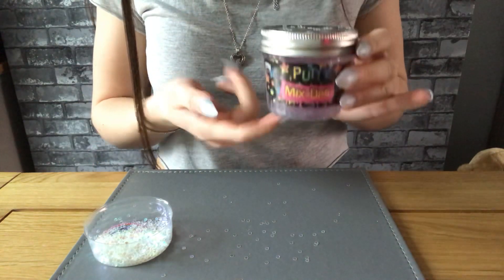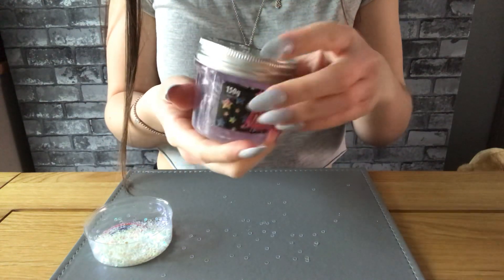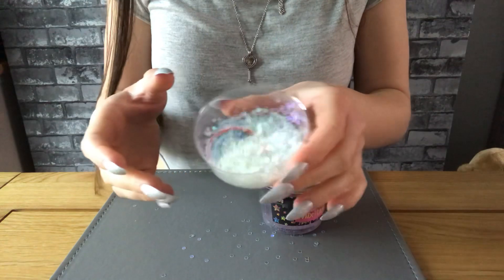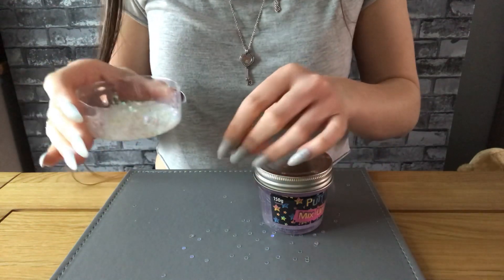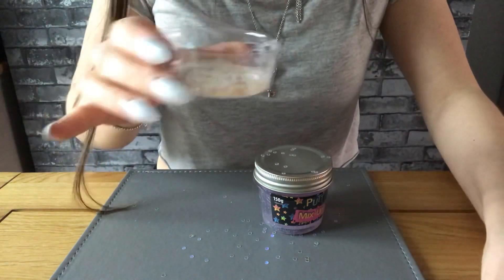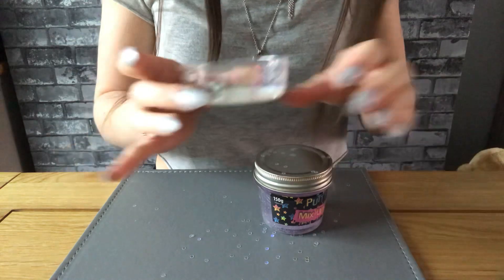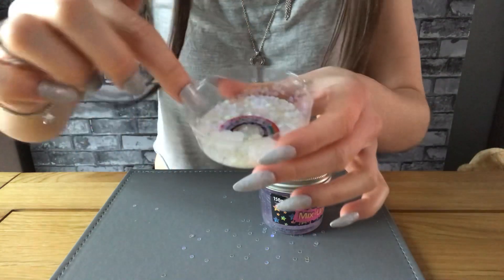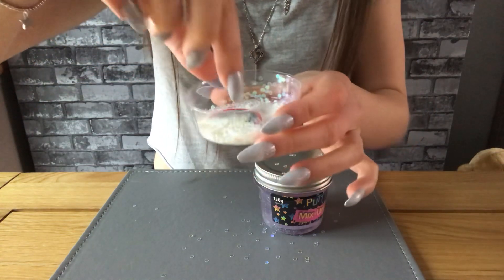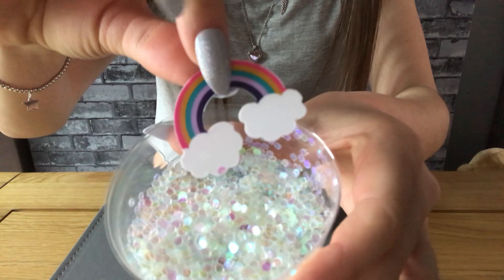So, we've got the slime in here. And we've got some, like, sequins in here. I think this would be a little bit messy, but we will see. I'm quite excited, actually. There's a little rainbow in it as well.